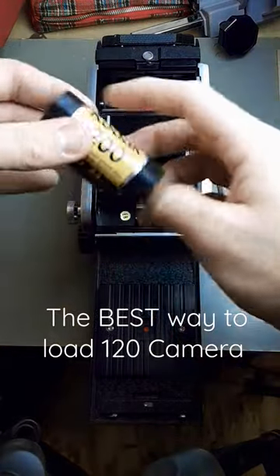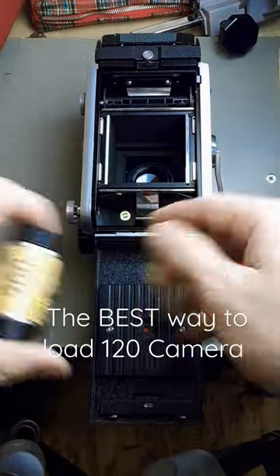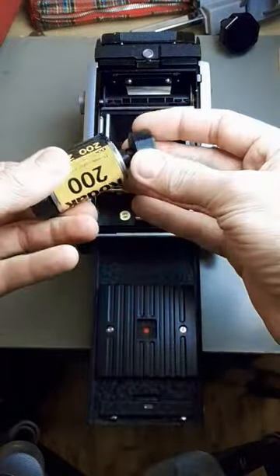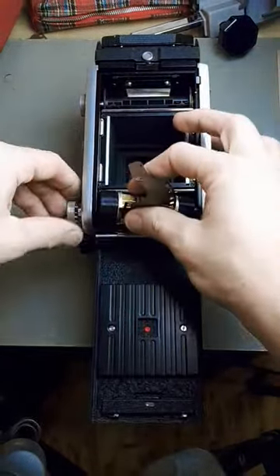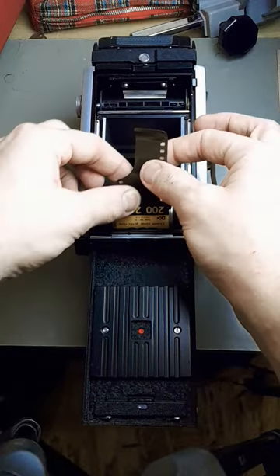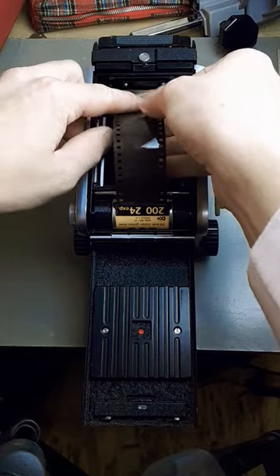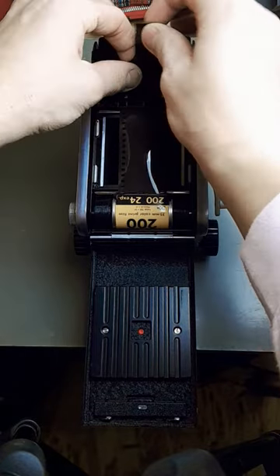I'm going to show you today how to best load 35 millimeter film into a 120 medium format camera. You're going to take your film, get these adapters to adapt it into 120, put it into your camera like so, and thread it through the take-up spool like this.